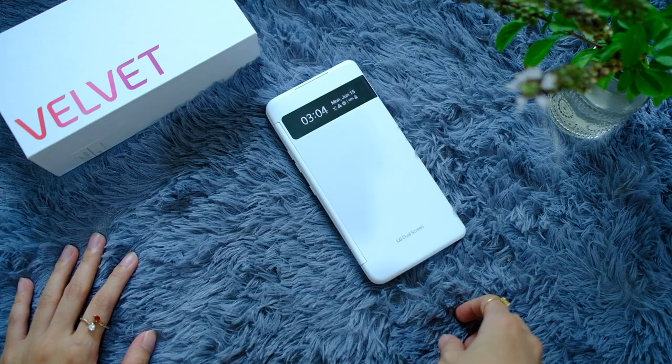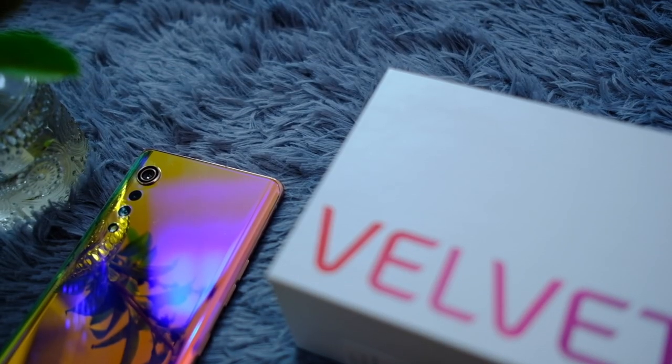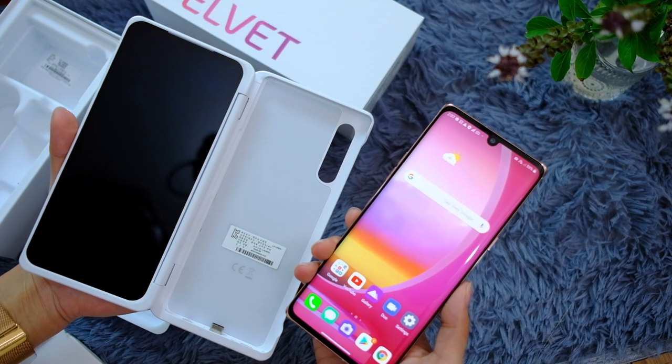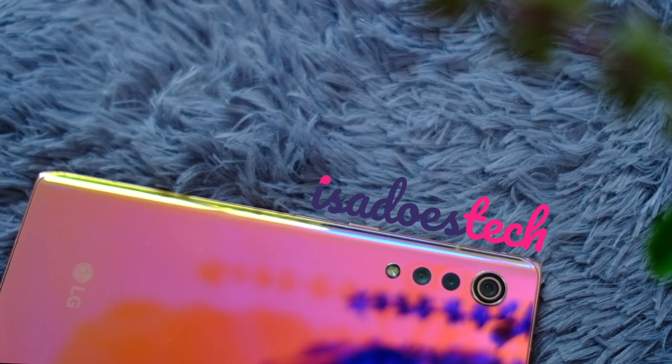This very pretty phone turns into this very pretty thing with two screens. We're unboxing the LG Velvet, doing a quick camera tour, and trying to see what that dual screen case — yes, it's a case — can do. We're unboxing a phone that I am legitimately so excited for. Hello, you beautiful people, welcome to Isa Does Tech, where we do tech in your real life, in style.